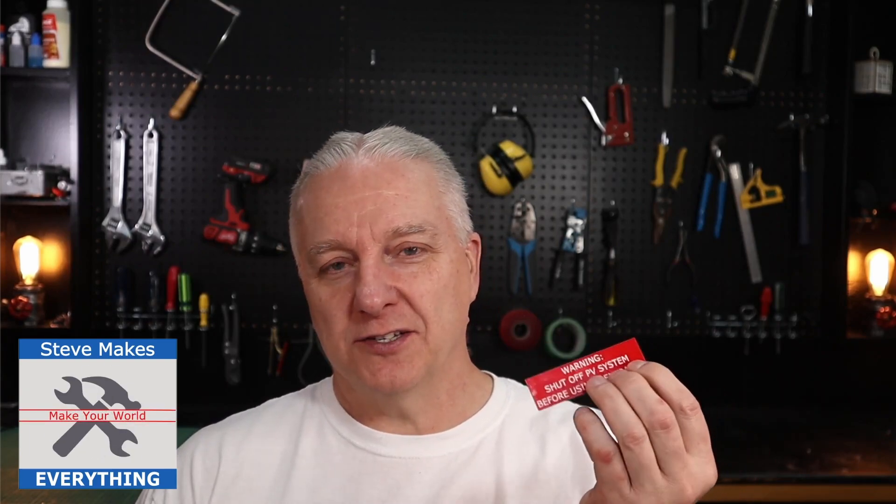So how's it going everybody? Steve here and welcome back to the shop. As I mentioned, I make a lot of signs, and in this case I'm making signs for a company — a solar energy company.